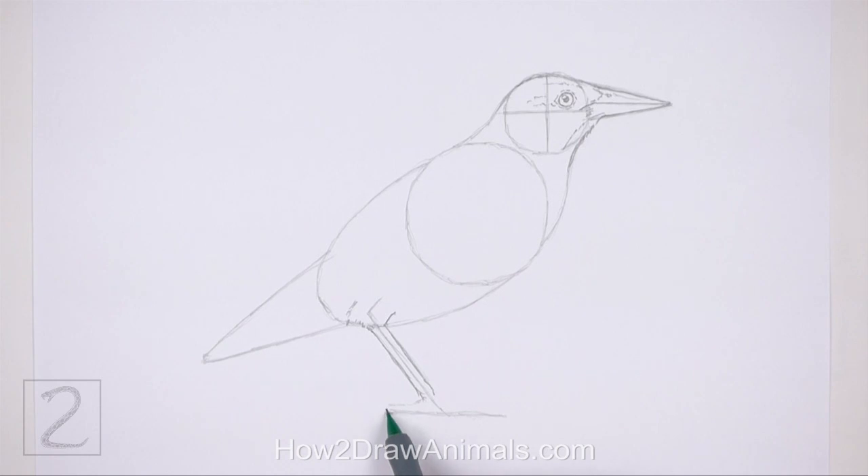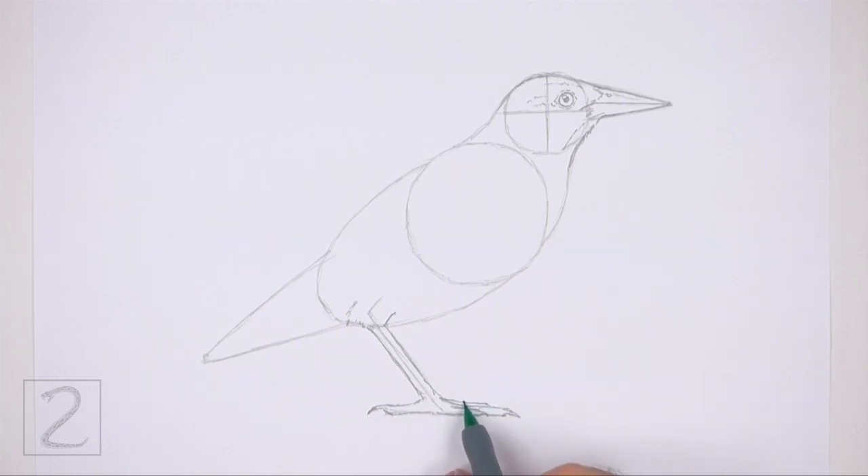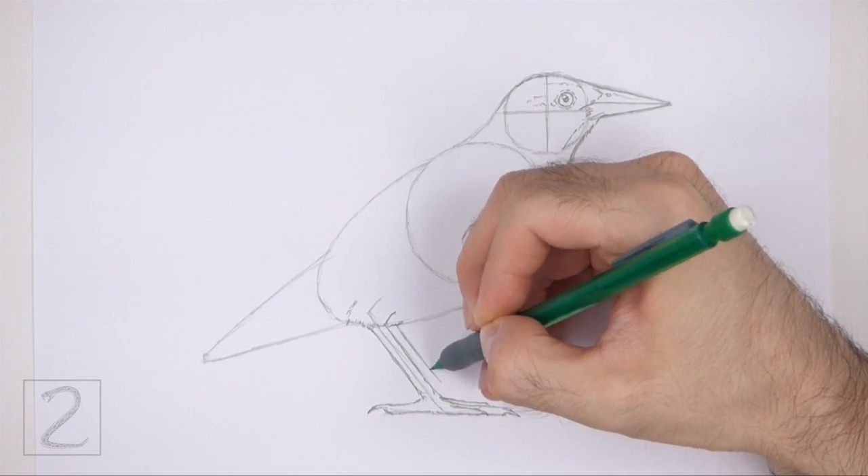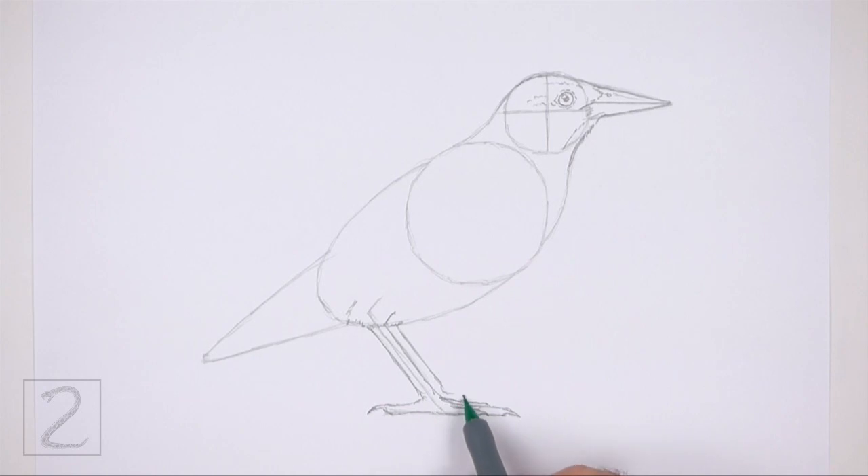Now draw the shape of the foot and toes around the guideline at the bottom. On the left side, draw a thin curved shape for the toe that points backward. On the tip of the toe, draw a curved pointy shape for the nail. Sketch lightly at first and only darken the toe when you get the shape right. On the right side, draw another toe the same way but make it longer. In the middle of the shape, draw a short sloping line for a smaller toe. At the top, draw another sloping line for the last toe. To the right, draw the visible portion of the other leg the same way — it's basically a sloping line parallel to the first leg. At the bottom, draw a horizontal line for the visible toe. On the right side of the toe, draw a curved pointy shape for the nail. On the left side, draw a short shape with a curved pointy tip for the backward-pointing toe.